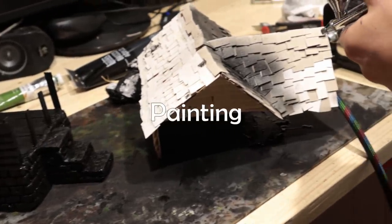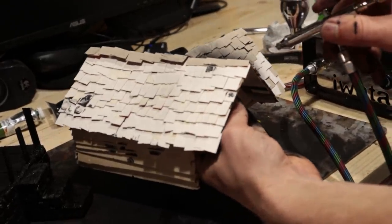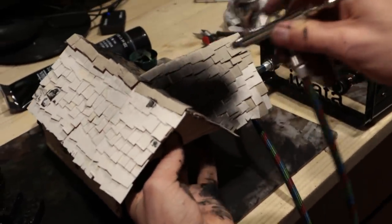Next, I painted everything with black. I brushed the stonework in order to get paint into the deep grooves of the foam, and I airbrushed the rest.